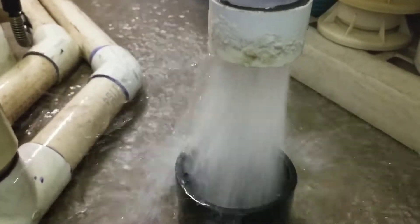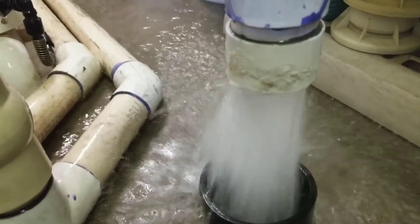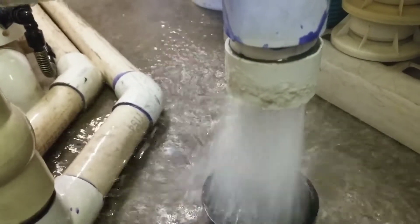Here I've let it run for two minutes. You can see it's not yellow and not as murky as it was when we first started the backwash.